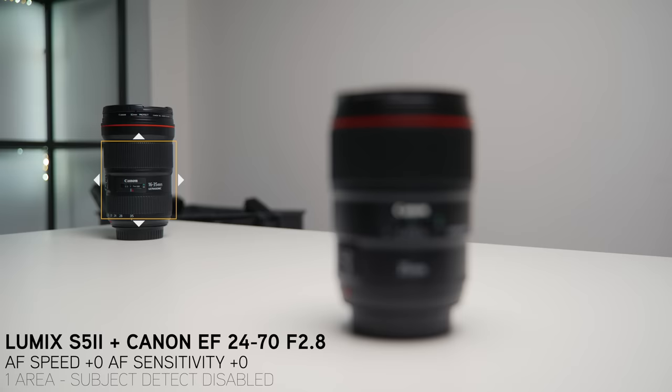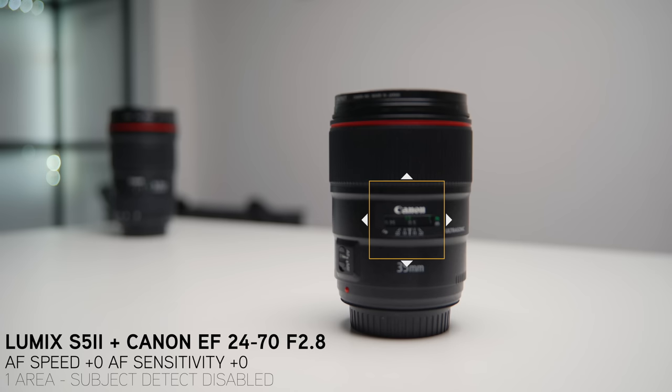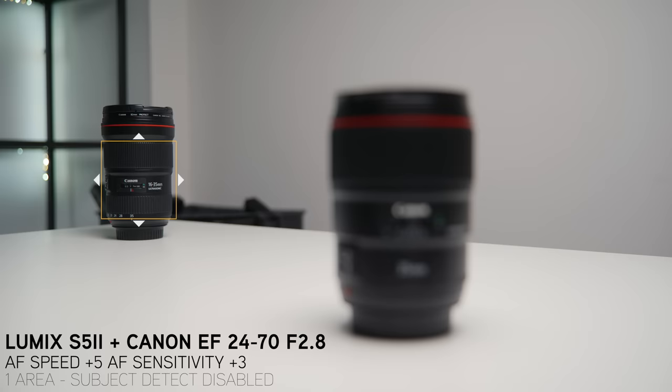Now onto the tap-to-focus test. I was tapping the screen on the LCD of the S5 II, and I did this test both at 0,0 and plus 5, plus 3 for all lenses. You'll see just how accurate they are. Plus 5, plus 3 on the 24-70 looks really snappy and really decisive — not much pulsing or anything weird going on. So yeah, really good for the 24-70.